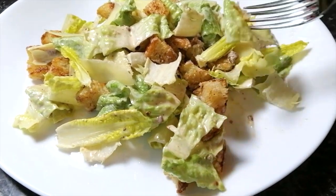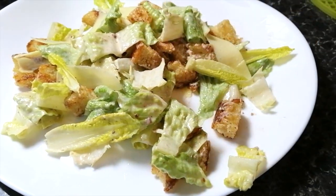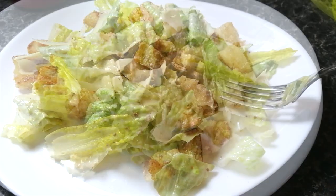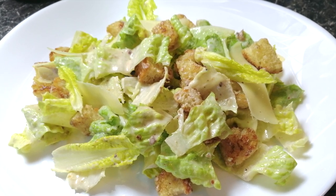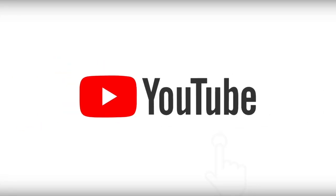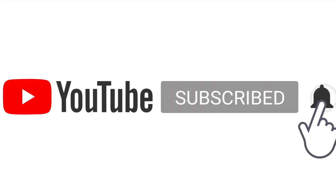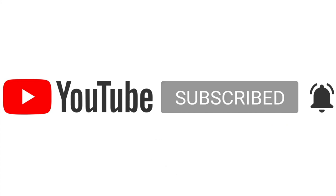And here we are, the taste test. I love this salad, it's so simple but so tasty. You can serve it with some chicken if you want and even some grilled fish. I hope you've enjoyed this recipe. See you next time and happy cooking! Don't forget to smash that like button and subscribe. Thank you.